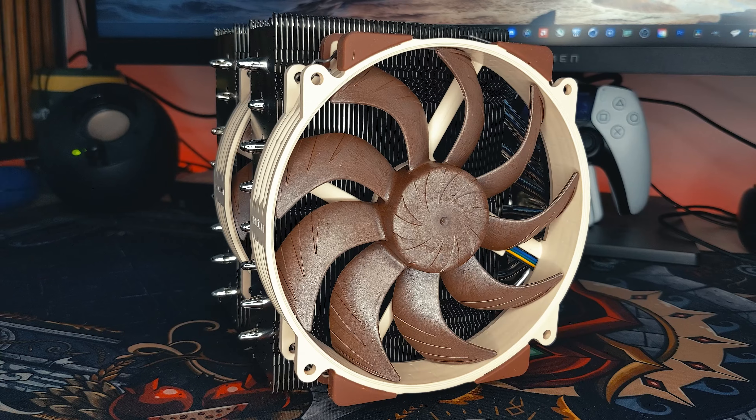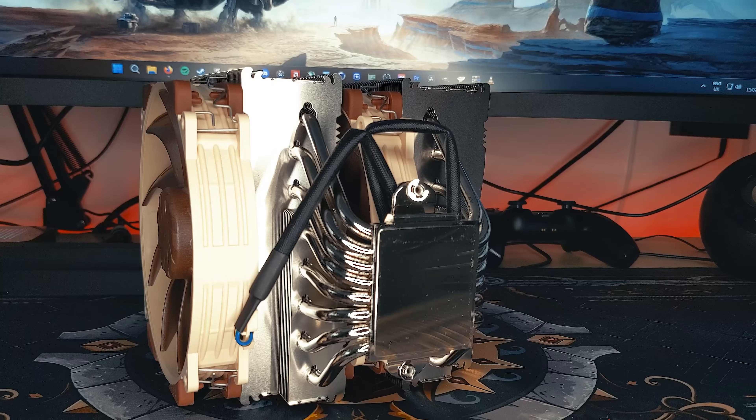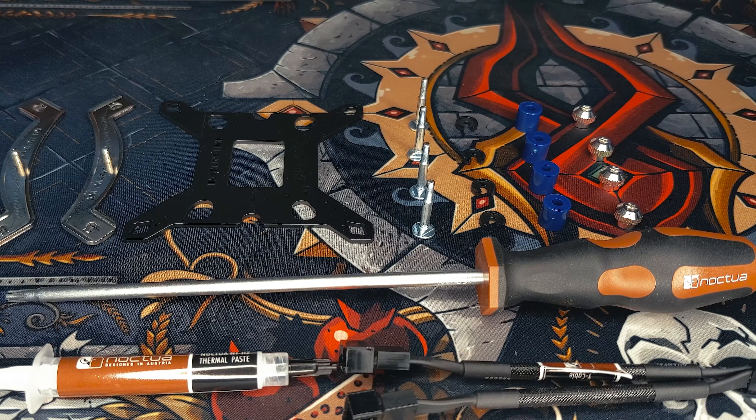Hello, you're watching PCJack. Today I'm going to show you how to install the Noctua NHD15G2 on an LGA1700 socket. To install the NHD15G2, you'll need the following components.